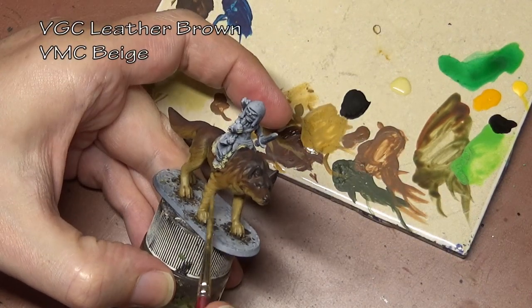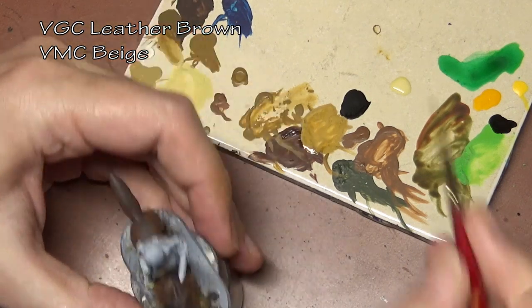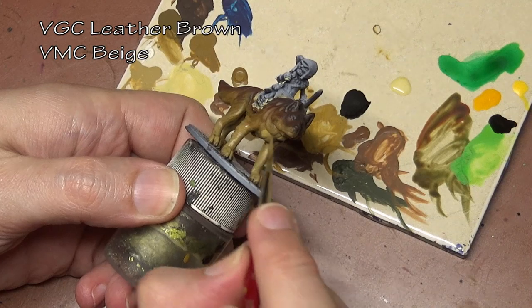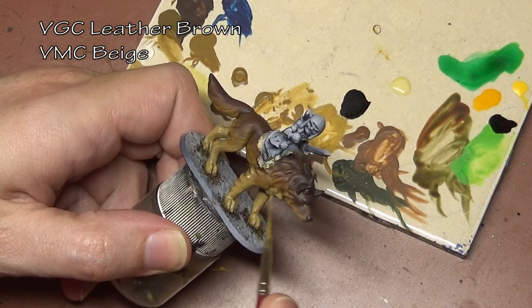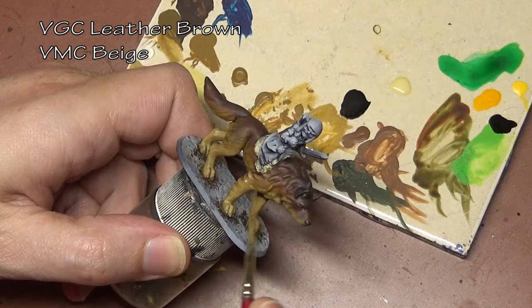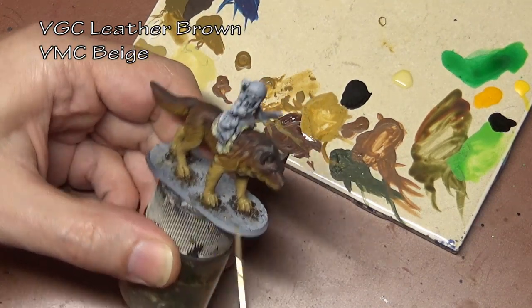As we work our way down the wolf you will note that we're adding texture to the top, but as we bring each layer down lower on the wolf I switch to more of a standard layering technique. That's because those areas are going to get another textured layer on top, so there's not much point in putting the texture underneath.